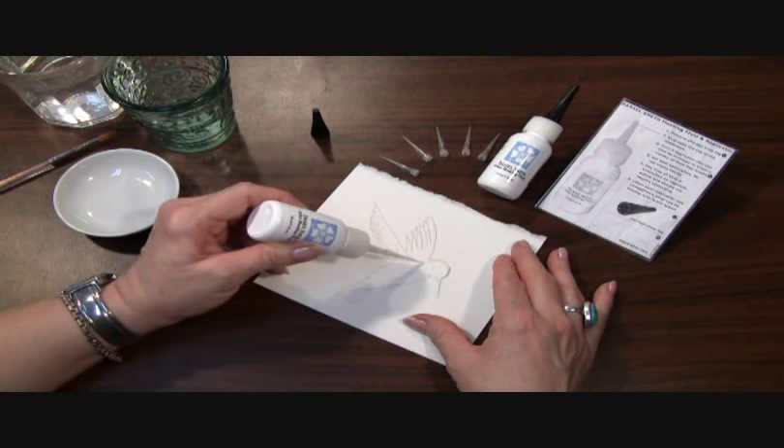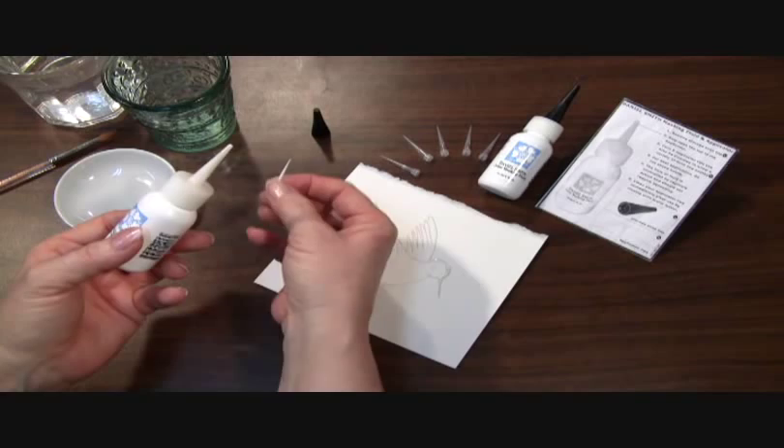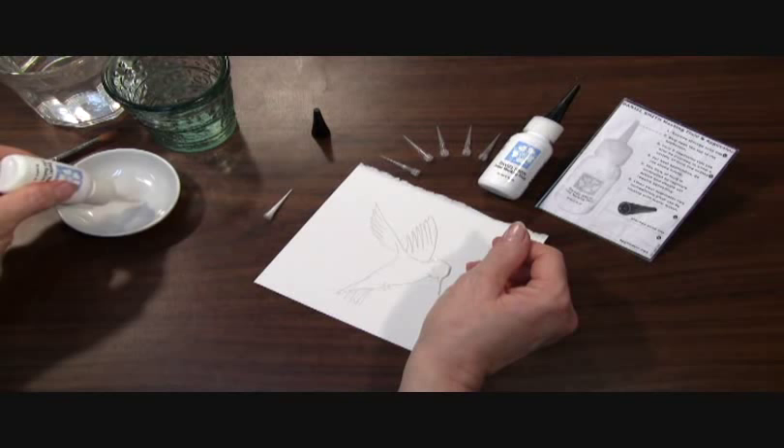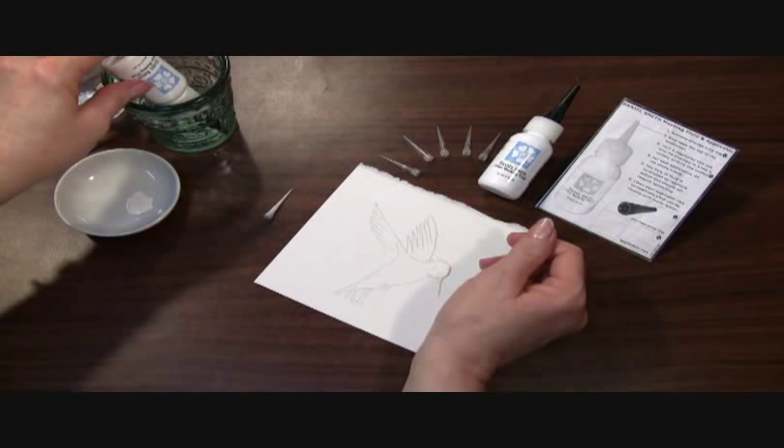Now you can also use it the way that you would use most masking fluids — with a brush. So I would just remove my tip here, which I do need to clean out right away so it doesn't clog, and I'll squirt some of the masking fluid into a little dish, then put the cap back on. I like to store my masking fluid upside down — it actually helps keep the applicator tip full of the masking fluid.